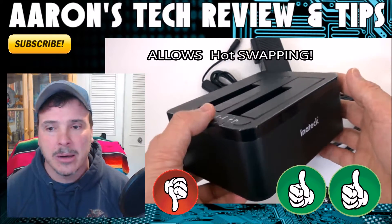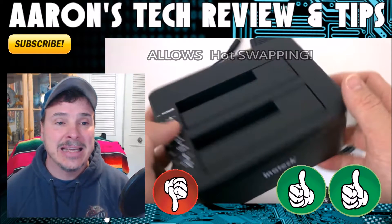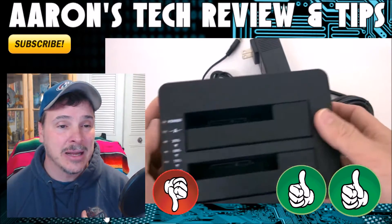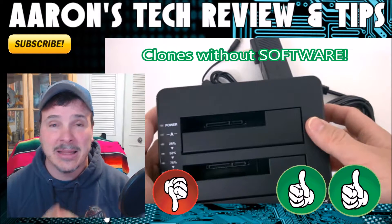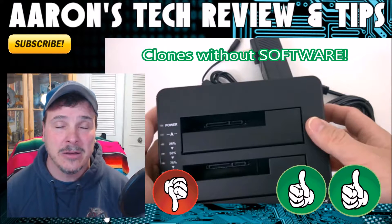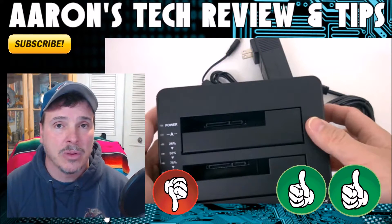Go to Amazon, throw that card down, and just get it. The thing is amazing and so easy to use. I know I'm overusing that word a little bit, but it really is worth every penny that you pay.